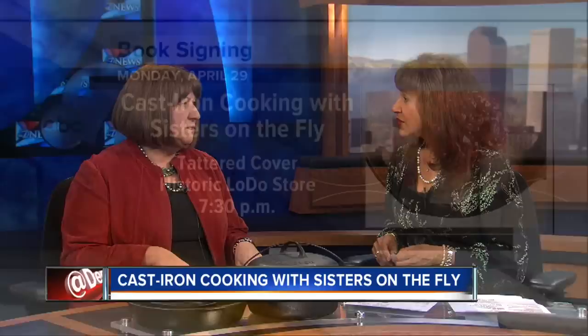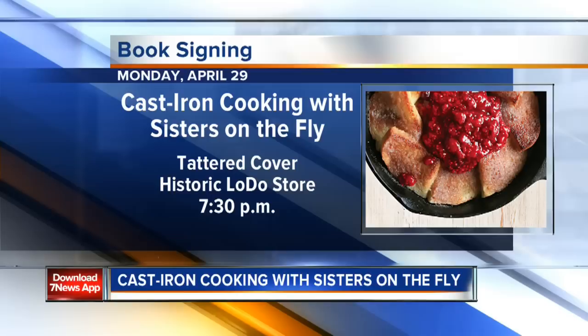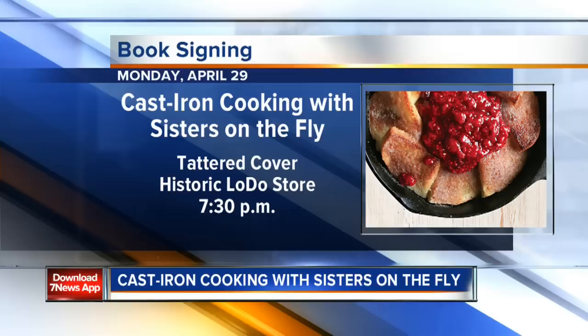You can learn about the Sisters on the Fly and see some of their trailers at an event at Tattered Cover LoDo, 7:30 on April 29th, which is next Monday. There'll be seven trailers with trailer tours starting at 4 — you go inside, look around, they're 12 to 14 feet. Get ideas for your own vintage camper and talk to the sisters who own them. Then there's a book signing at 7:30. It would make a great Mother's Day gift.